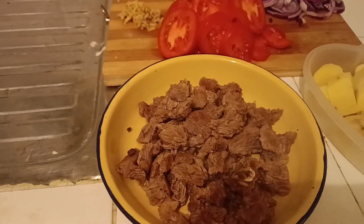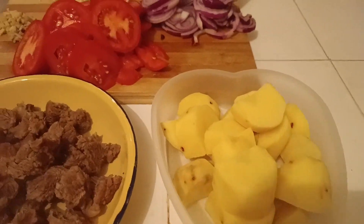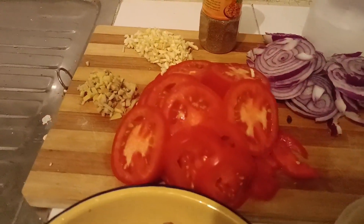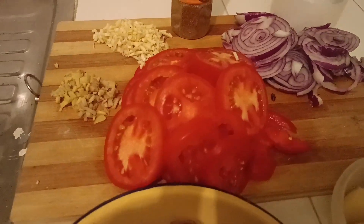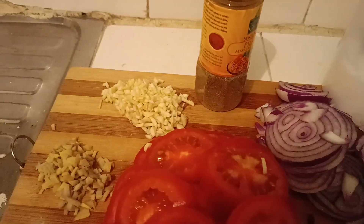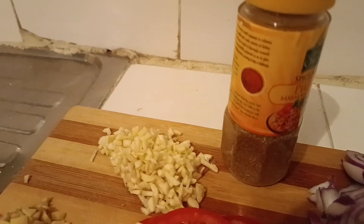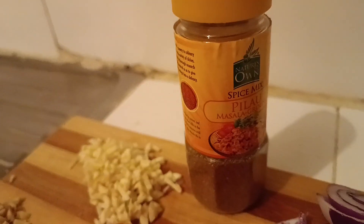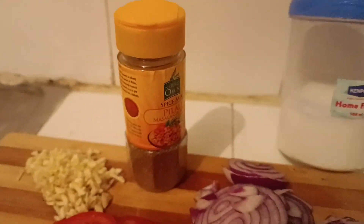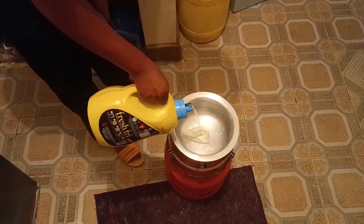As usual I will start with the ingredients. Here is my boiled beef, and this is potatoes. On this side I have tomatoes — you don't have to use tomatoes, I just needed two. Then we have red onions, ginger, garlic, pilau masala, and salt. I forgot to add in the soy sauce but let's begin the cooking.